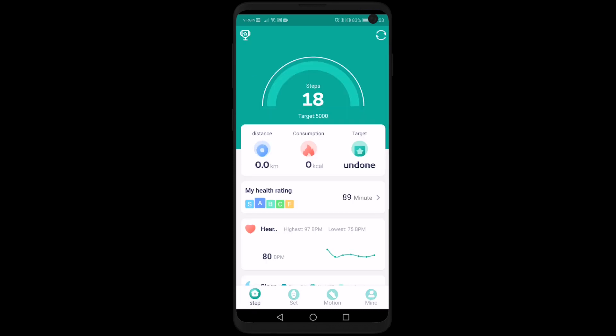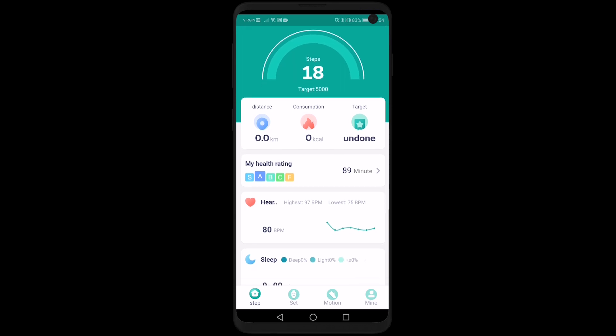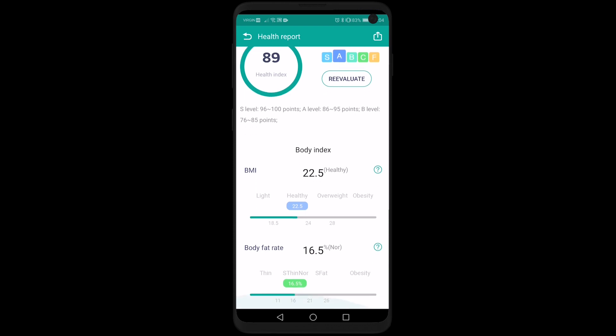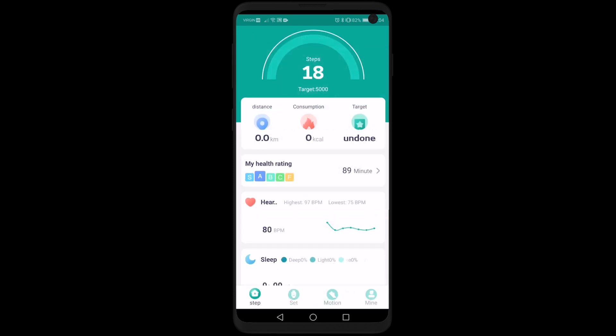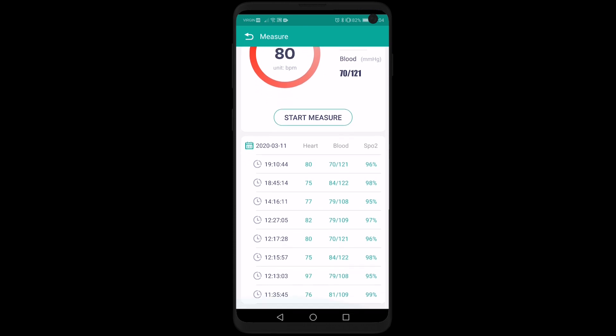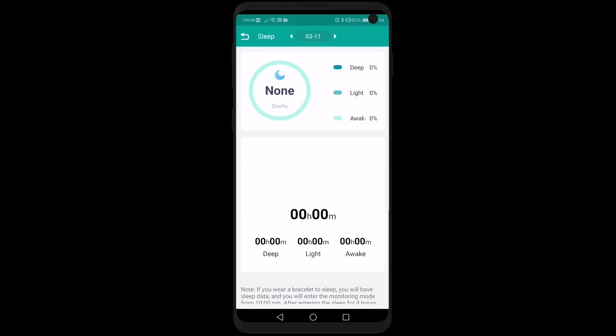Under the step icon you'll find your main page. You'll have your steps, distance traveled, and calorie consumption. There's also a health rating that checks your body mass index and body fat percentage based on the information you entered — age, weight, etc. You also have heart rate levels with a history of when you tracked it, and your sleeping schedule showing whether you were awake, in a light sleep, or a deep sleep.